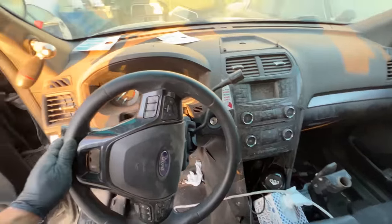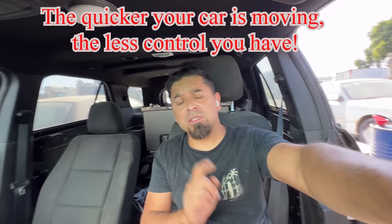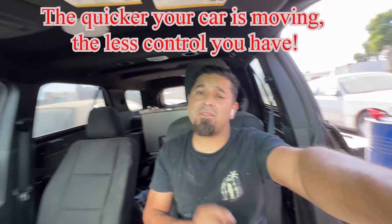Check out this dash — this is a 2018. 'Is this speed worth your life? Is it worth it?' No, it's not worth it, guys. Remember: the faster your car is moving, the less control you have of your vehicle. Stick to the end of the video — I'm gonna show you how I literally almost died, this close to complete oblivion.